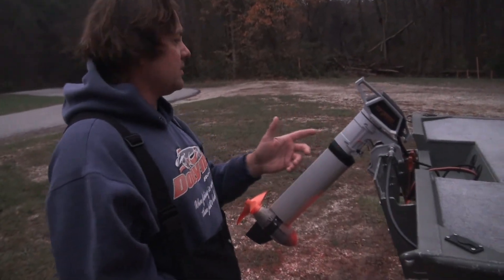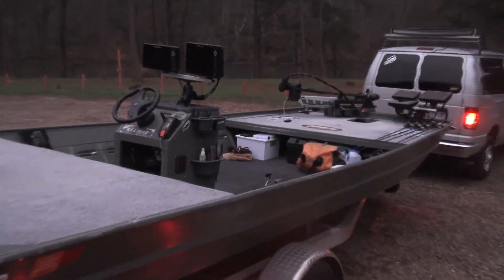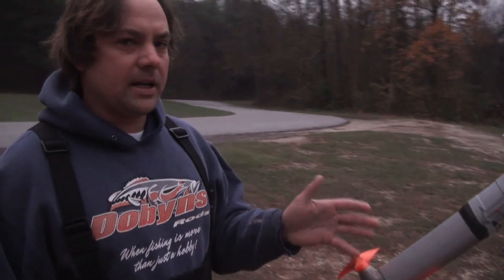I'll tell you a little bit about my setup here. The boat itself is a Weldcraft 2070 custom-made boat. It's made out of 80 gauge aluminum — normally it's 100 gauge, but they were kind enough to make it 80 gauge for weight purposes. It's about 600 pounds.